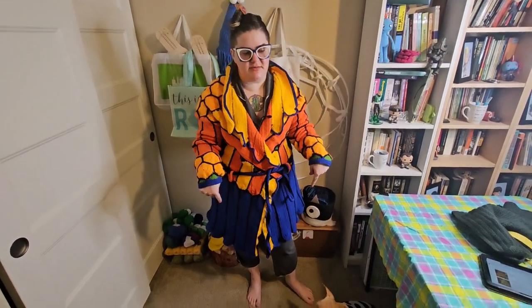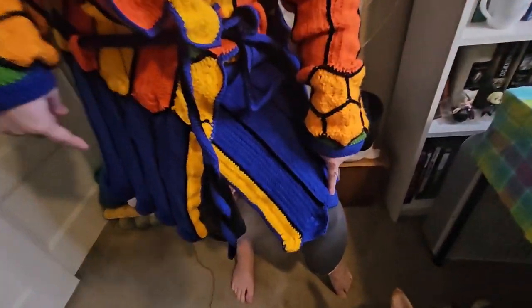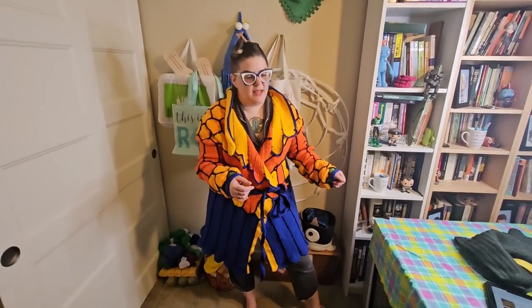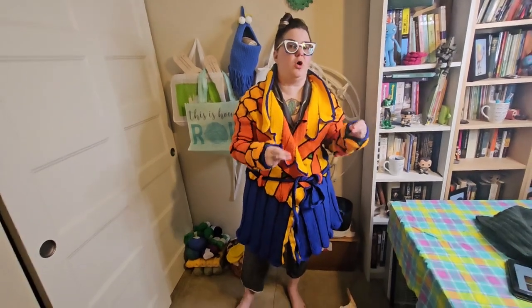There's supposed to be another row of blue that goes under this row of blue, and this coat is supposed to hit you at the knees. You'll notice it's hitting me at the knees without that final row. That is because I was wrong — when it said 'knitting worsted,' they meant the style of yarn, but you want it in a sport weight.